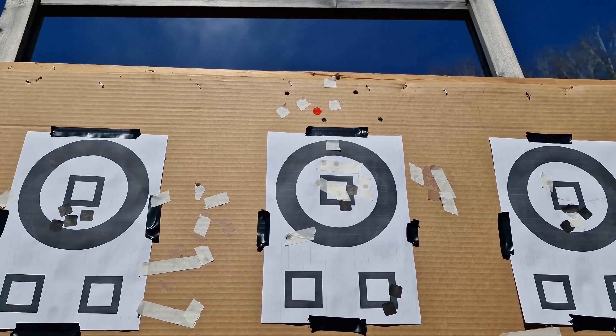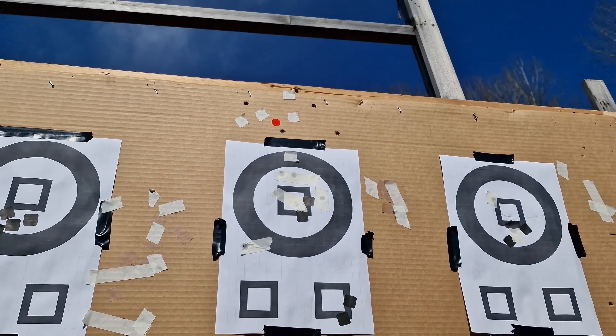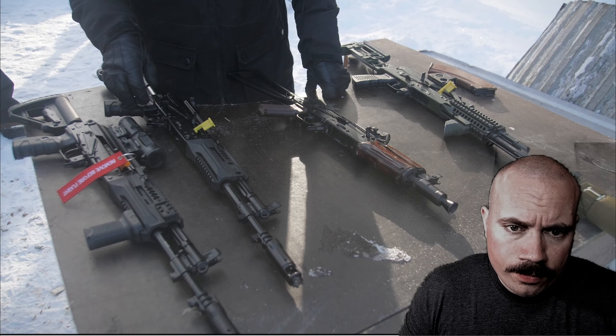The point of impact shift isn't big enough to make a large difference. This was at a hundred meters, and for IPSC and stuff like that it's probably good enough. I don't know - I don't shoot IPSC.